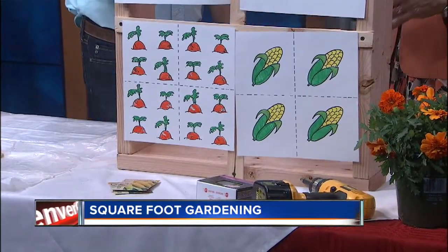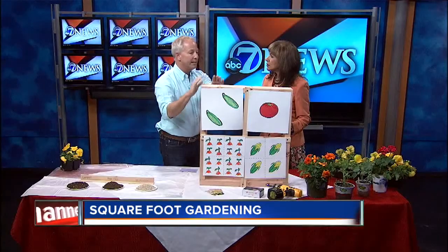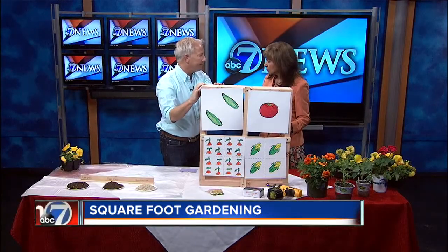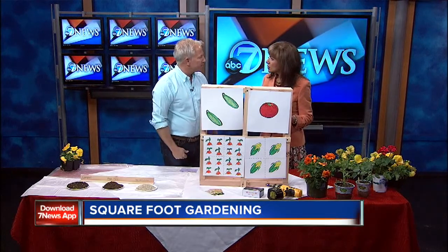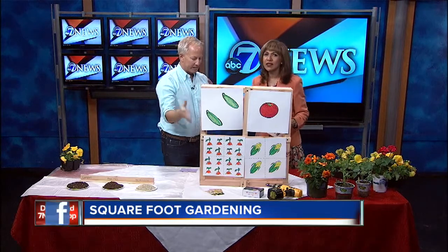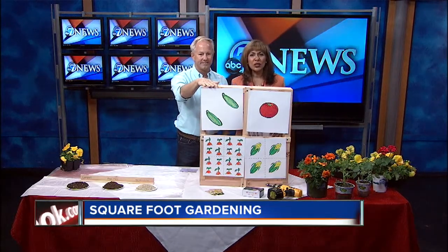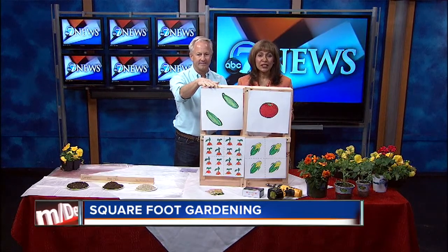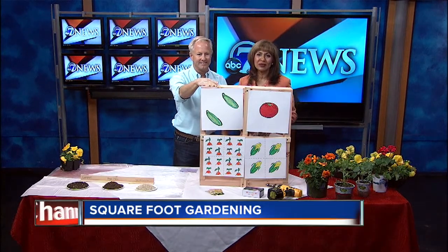At the end of the summer, you will have a great harvest, you save water, and these don't require any pesticides or herbicides, so they're very earth-friendly because you're working in a small space. The plants crowd out any potential weeds, and you can weed the whole thing in about 2 seconds. For more information, there'll be a link on denverchannel.com, and this segment will also be shared on Twitter and Facebook.